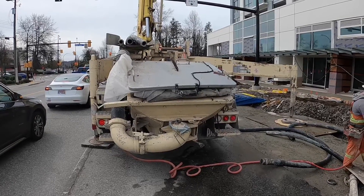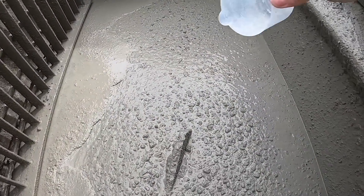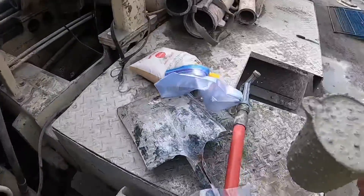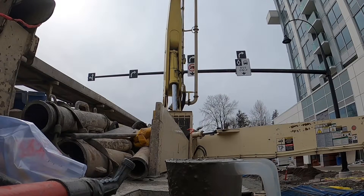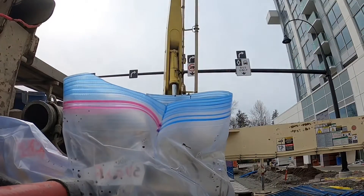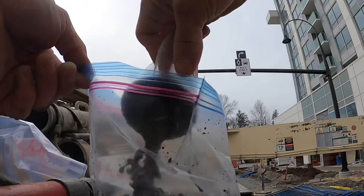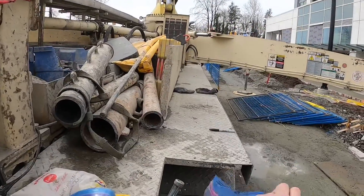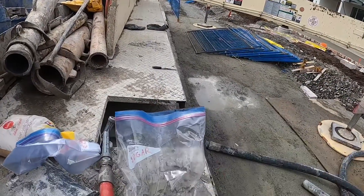All right, here we go - this is our hopper full of sugared-up concrete. I'm going to take a little sample here. Maybe I'll actually take a couple of these - put this into a bag, take one more. And as you can see it has been pre-labeled: 'sugar.' I'm going to keep this at home and check in on it and see how it looks in a couple of days.